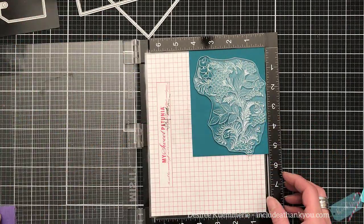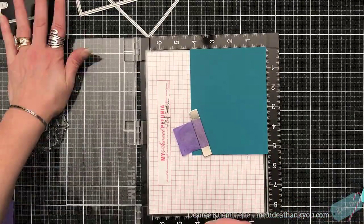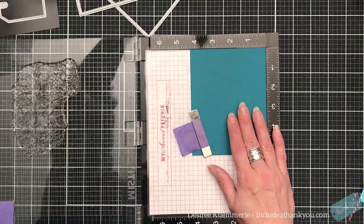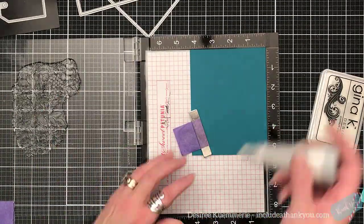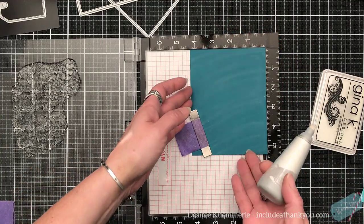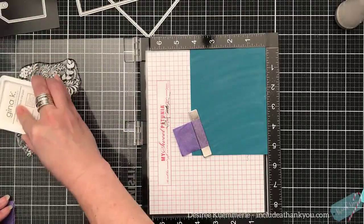I fell in love with this huge flourish floral — whatever we want to call this image. It's beautiful. It covers so much but yet not everything on a card panel.